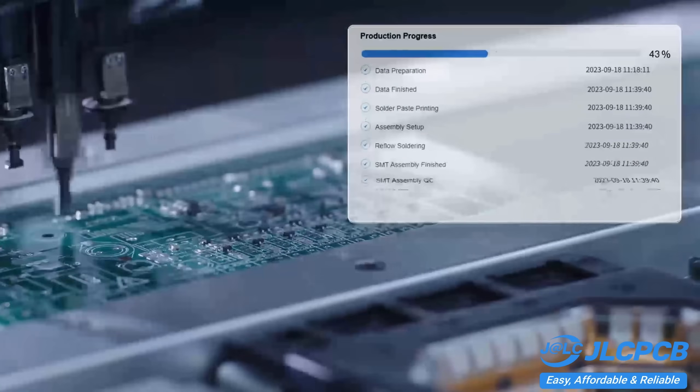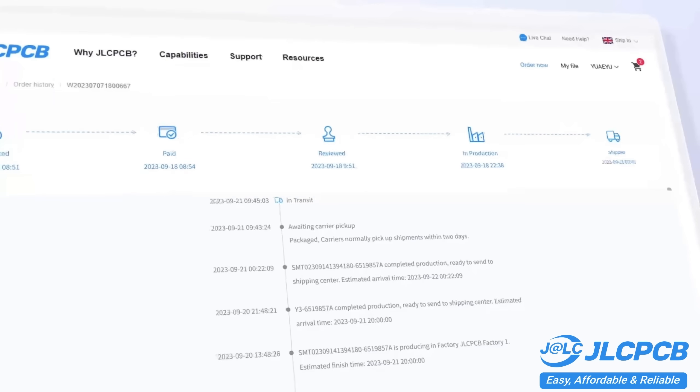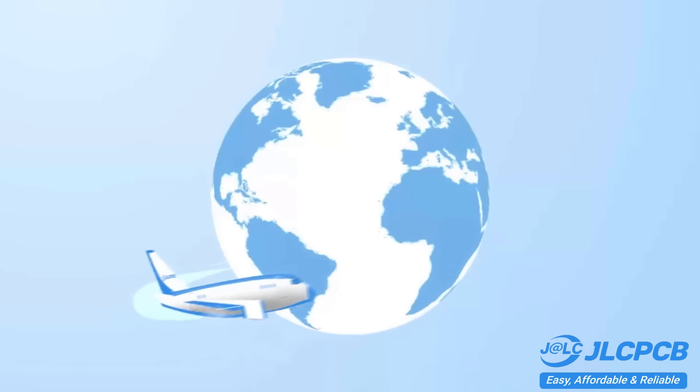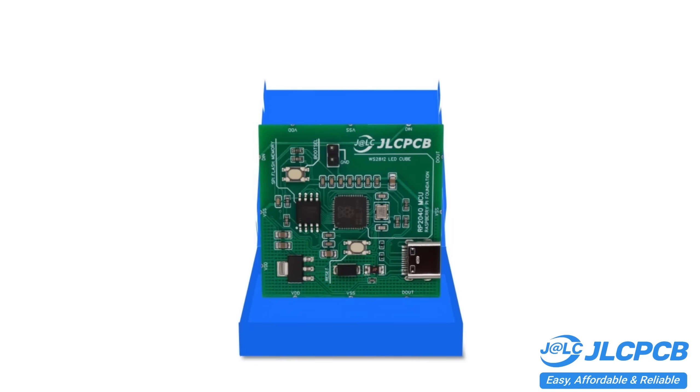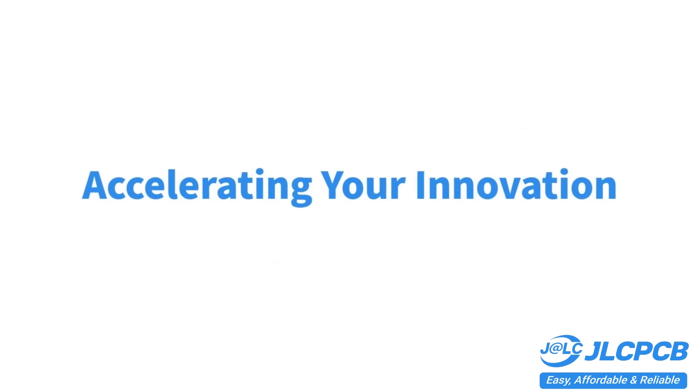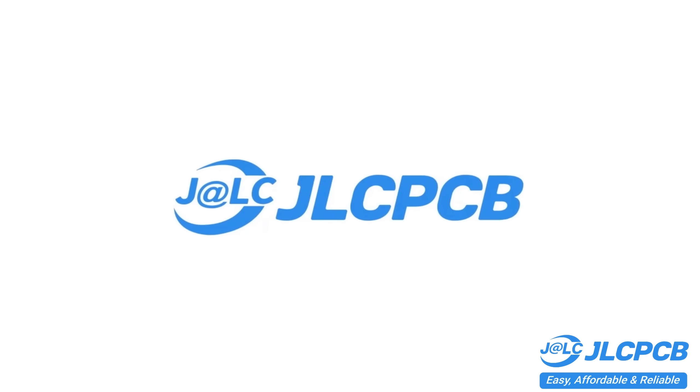Don't miss JLCPCB's 6-layer PCB special. Get $30 off with a coupon and enjoy top-quality 6-layer PCBs for just $5. Plus 2-unit finish and no engineering fees for via-in-pad.